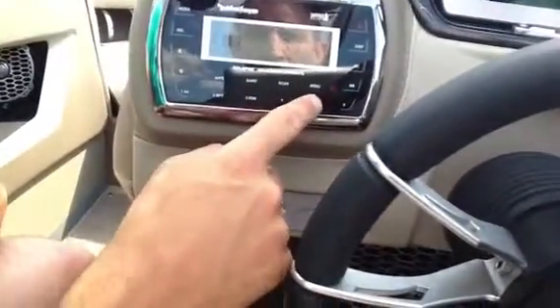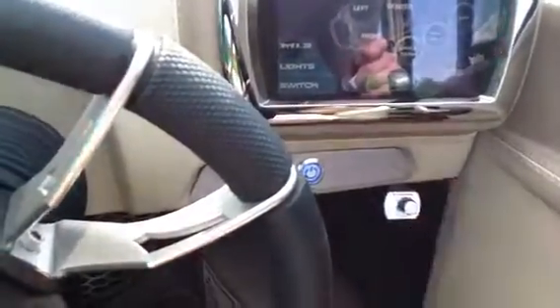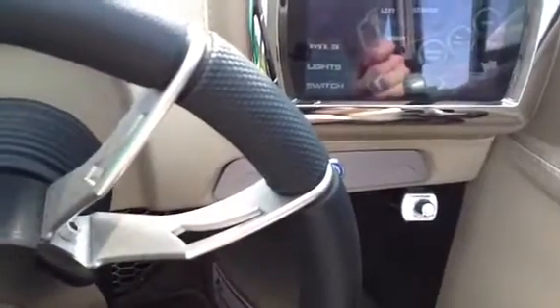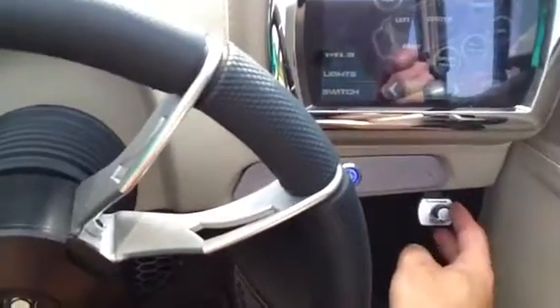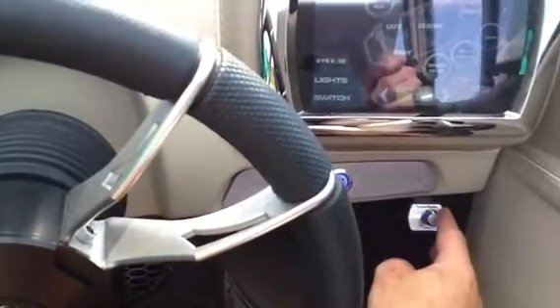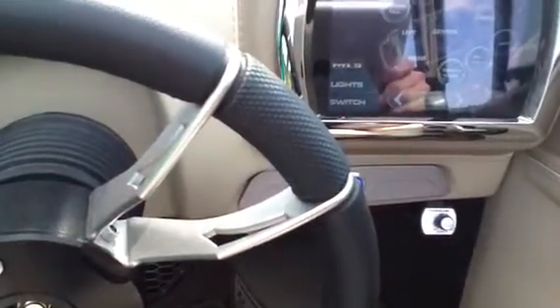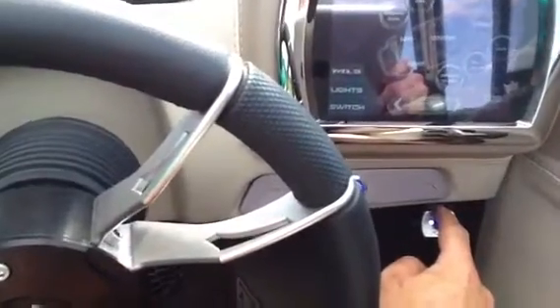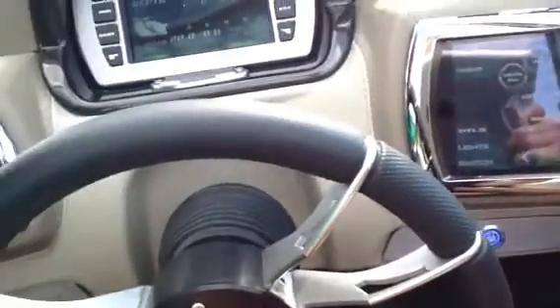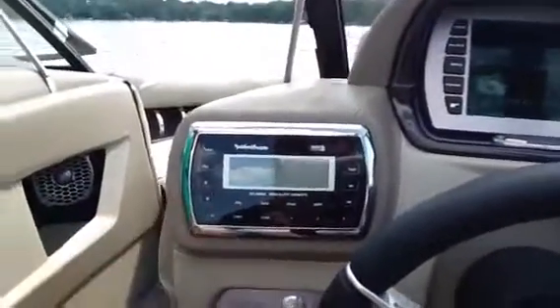So here if we go... we can turn the sub. Let's see if we can get some music here. So no sub — and you'll hear as the volume comes on, you'll get more sub. So there's more, less. That's just your subwoofer control.